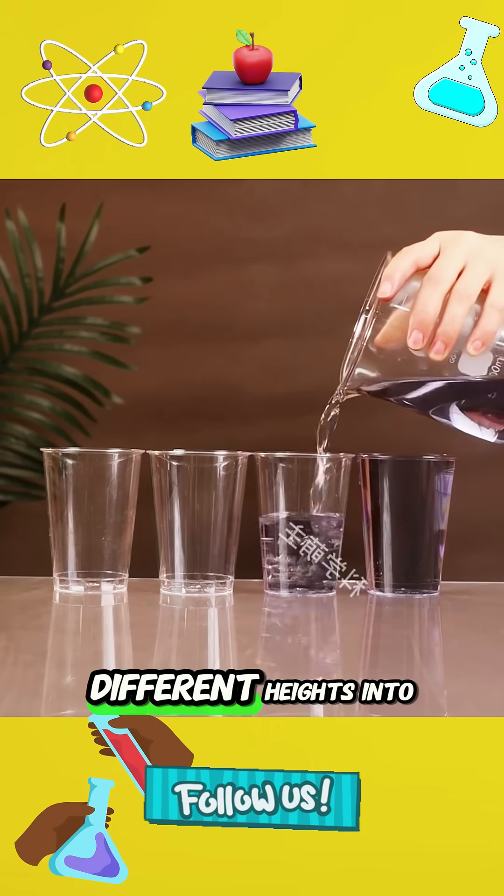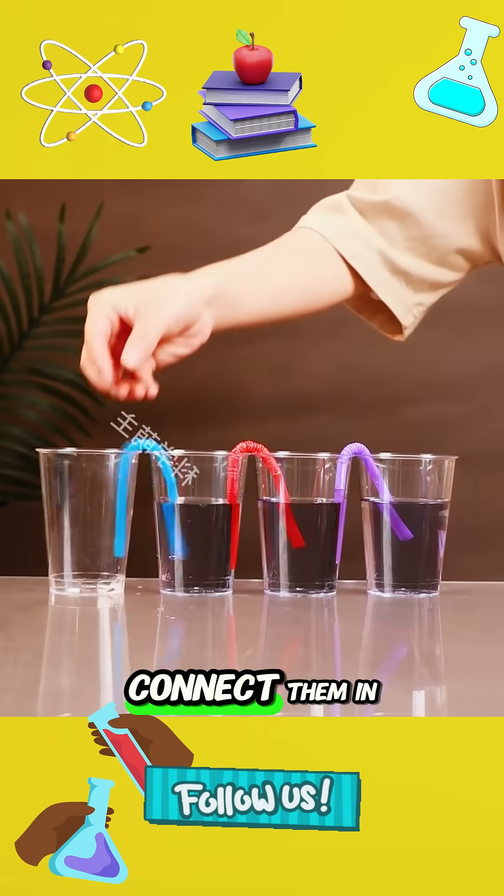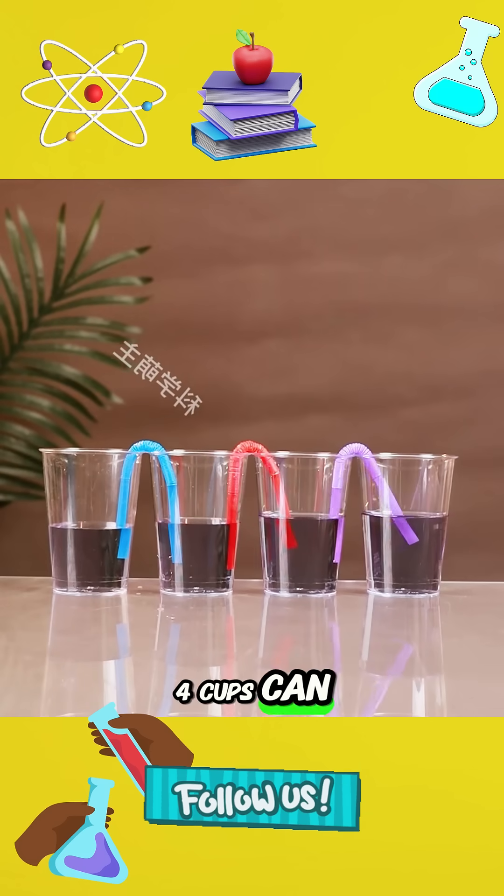3. Pour water of different heights into 4 cups. Just connect the cups with U-shaped straws and connect them in series. Then the water levels in the 4 cups can be level.